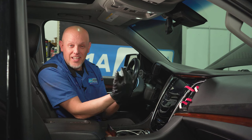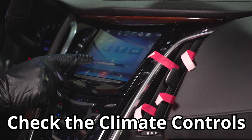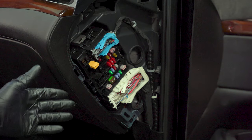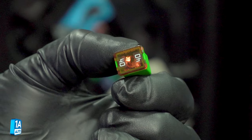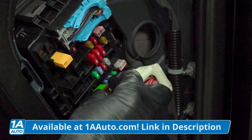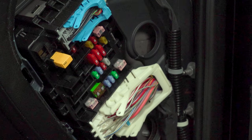Before we start ripping and tearing anything apart, it's always a good idea to check the controls. Make sure there's not something just off and that's your issue from the start. You can also check the fuse, make sure it's good. If the fuse is blown, that doesn't mean that's the only problem — fuses don't just blow because they're bad. Normally you have another condition that's causing the fuse to blow.